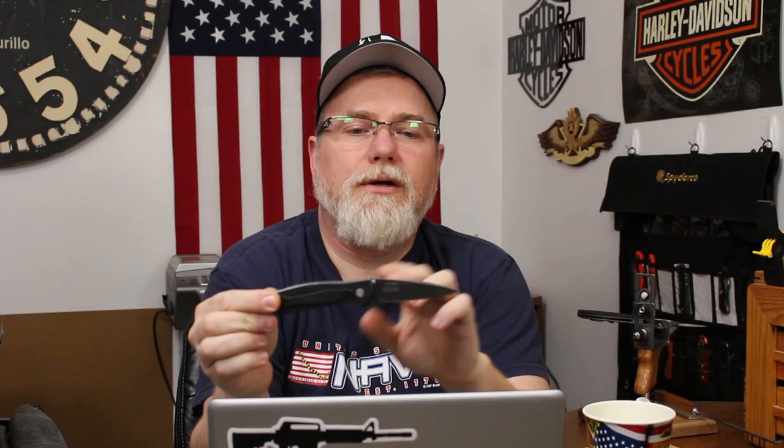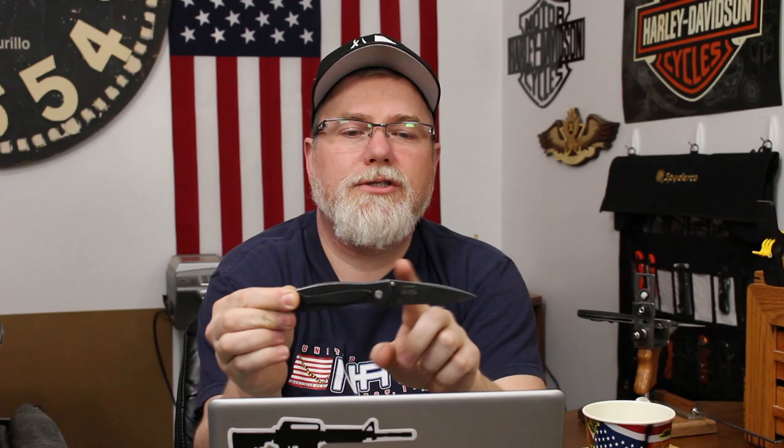Welcome back guys, I'm Zell and this is the Kershaw Leek. It's a classic — there are lots of reviews out there on it. This one happens to be the composite blade stonewashed model. Composite blade means it has D2 steel on the cutting edge. This thing is classic; I've carried one of these off and on for several years. It's one of my favorite blades and I'd like to share that with you.